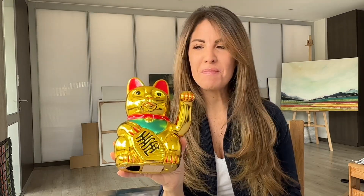Hi, I'm Paula. Welcome to my studio. Today I am going to be painting on these little lucky cats. I don't know what I'm going to do yet, but I'm really excited about it. So let's start.